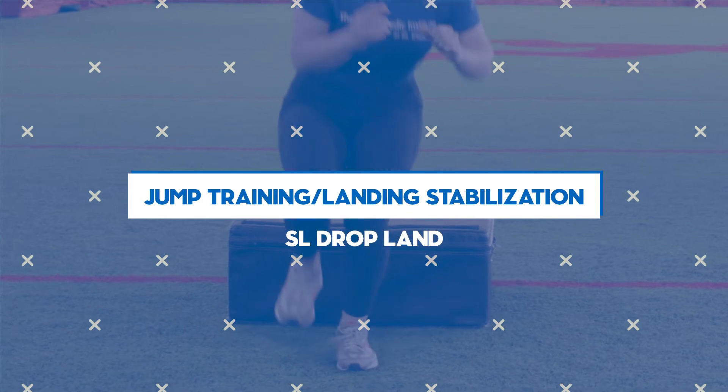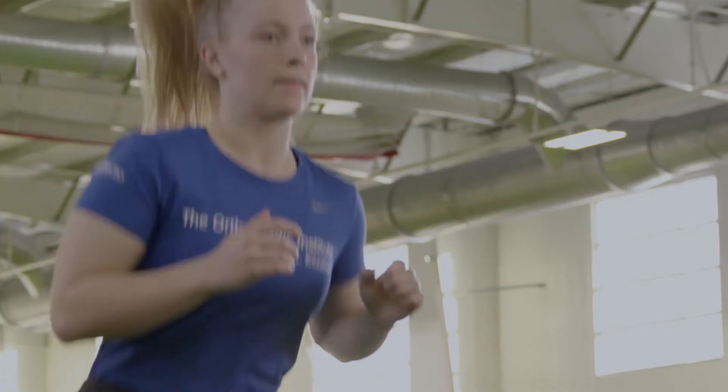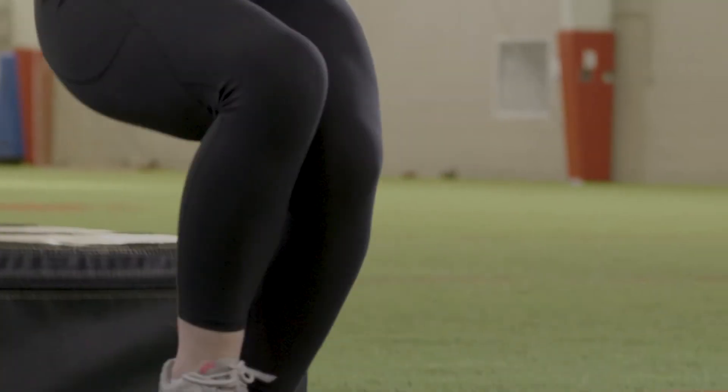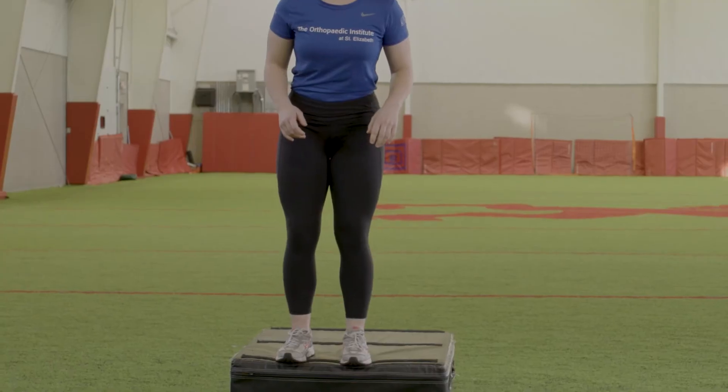Single leg drop land. Stand on top of a box or high step with your toes hanging off, on either the right or left leg. Lean forward and allow your momentum to take you off the box or step to the ground. While in the air, keep your opposite foot off the ground. Land softly on the same foot you were standing on.